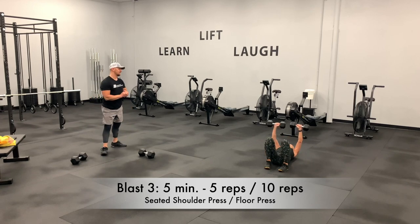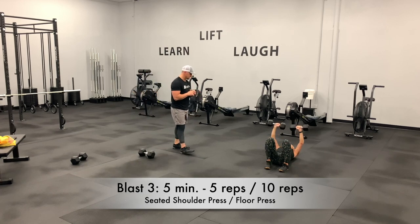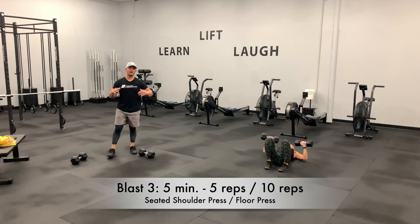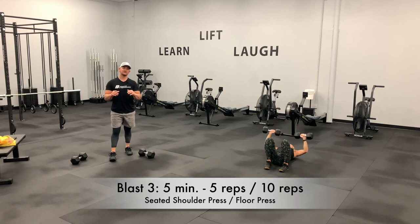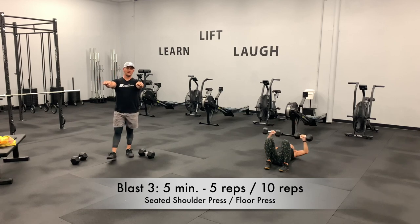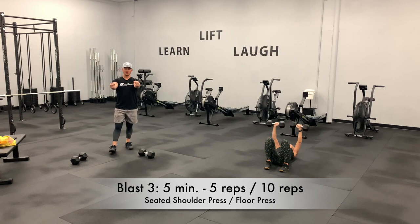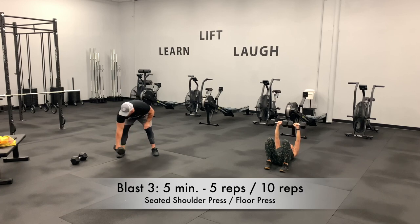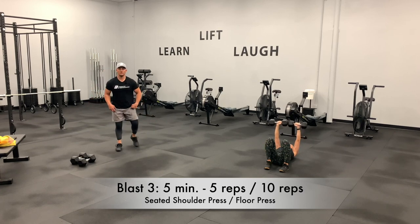30 seconds to go. Way to press — she's controlling her breathing, inhaling as she brings the dumbbells down to the floor and exhaling as she presses up and squeezes her chest. The good thing about dumbbells is you can rotate your grip into position — if it bothers your shoulder, rotate. Eight seconds and we're going to finish strong. We go quarter burpee to mountain jumper in three, two, one, and go.